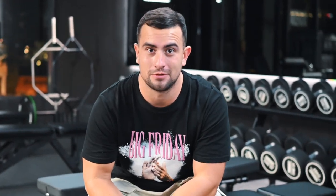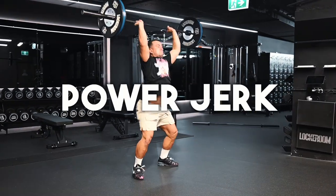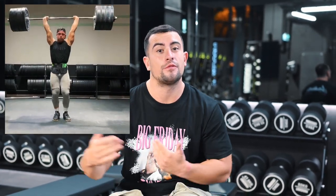First things first, there are three different types of jerks that people do. Jerk is just an unfortunate name for an Olympic weightlifting movement. There's the split jerk, the power jerk, or the squat jerk. The split jerk is the most common type because it allows for the largest margin of error — the feet move one forward and one back into a split position, recovering front foot, back foot, getting them in line before lowering the bar down from overhead.